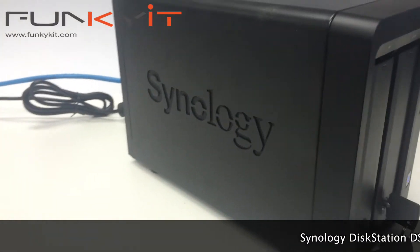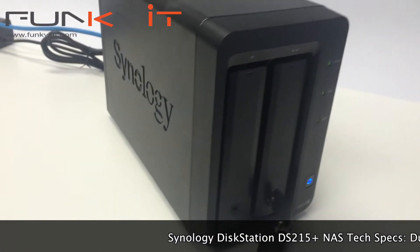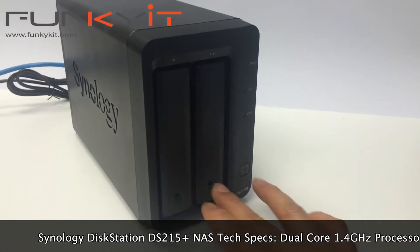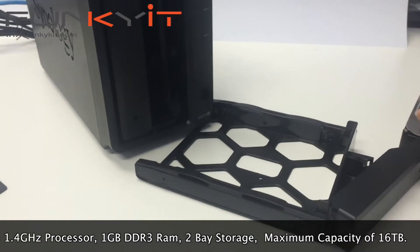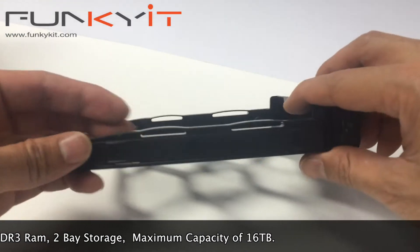The Synology DiskStation DS215 Plus is powered by a dual-core 1.4GHz processor with a total of 1GB DDR3 RAM, and offers two-bay storage up to a capacity of 16TB.